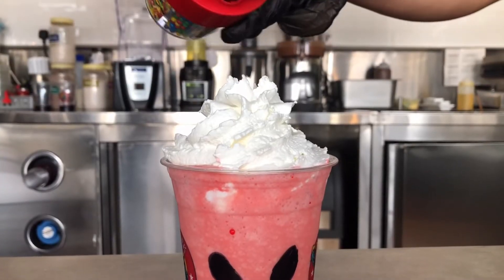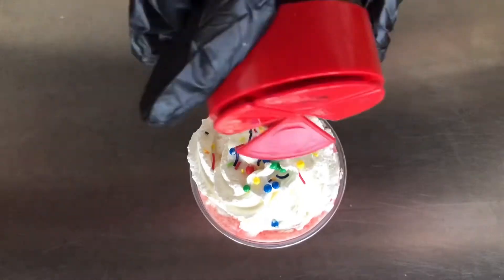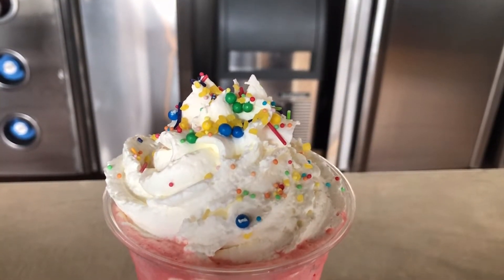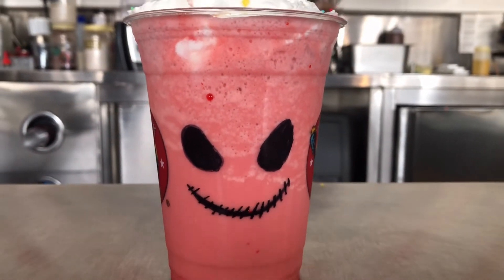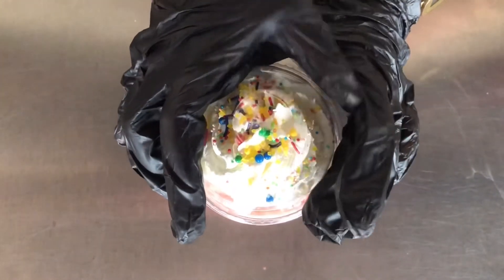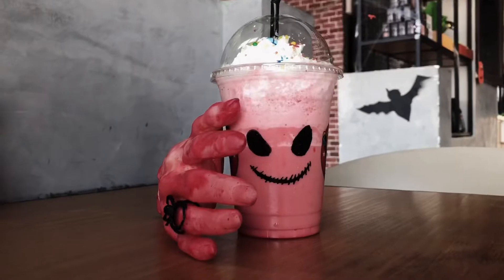For the last touch, just use the sprinkles — we have four kinds of sprinkles here. And that's our Halloween drink! I hope you like it, and happy Halloween guys, see you on the next vlog. Thank you!